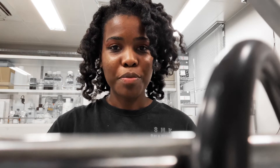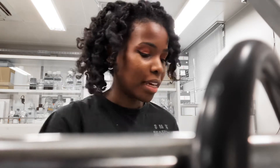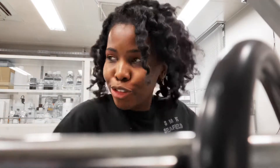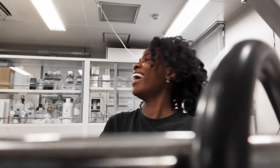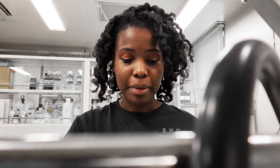Hey guys, I am coming at you from the lab. I just wanted to make a quick video showing you guys what's on my bench. I don't know, maybe this could be like a thing that other PhD students or graduate students do.